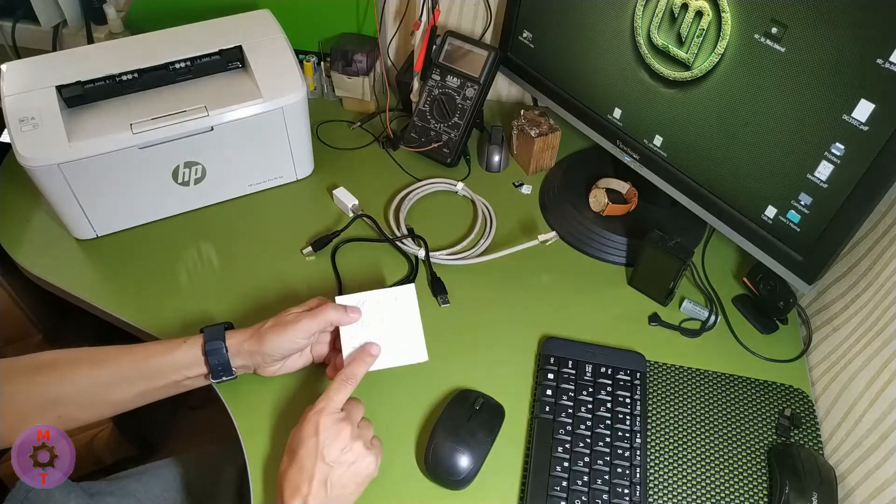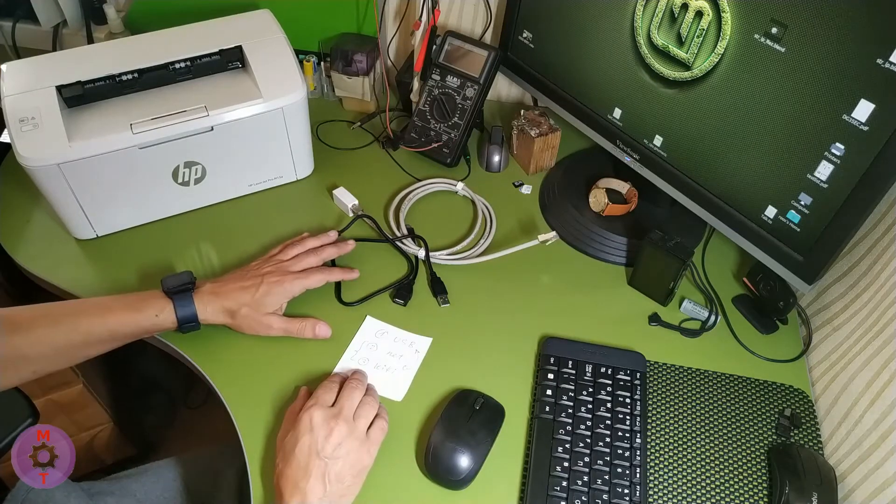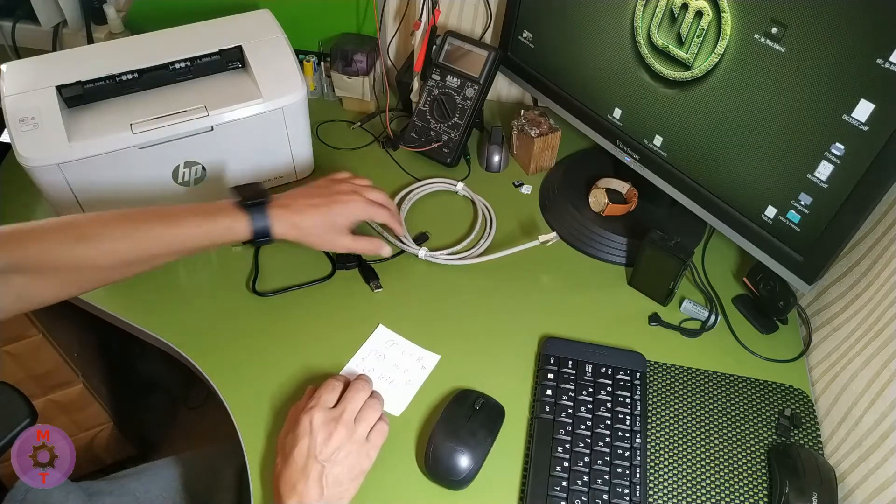We decide on the connection method: either individual USB, or group Wi-Fi or network. Let's move on.